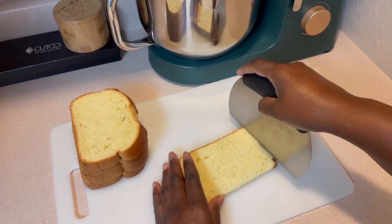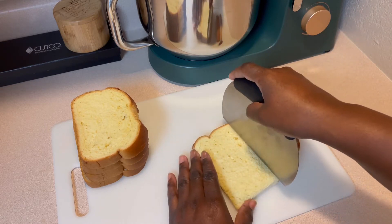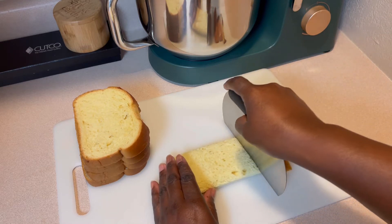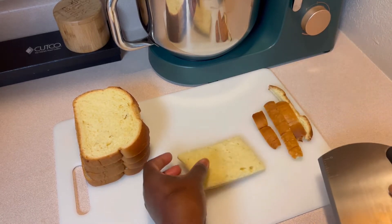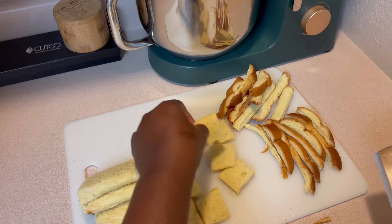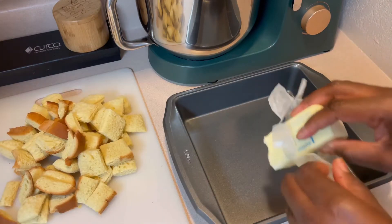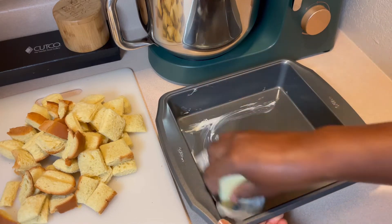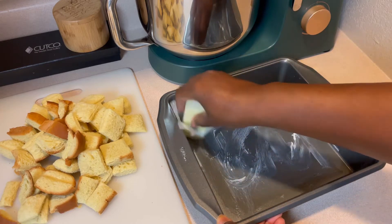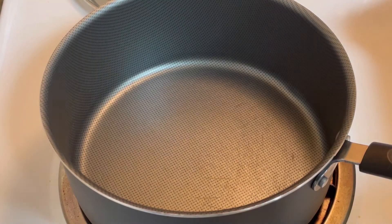I'm going to start by removing the edges of my bread slices, and I will be using some of the edges of the bread in this recipe. I'm cutting my bread into quarter-sized pieces, going to butter my pan, and I'm going to place my bread into the oven so that it can harden up a little bit.